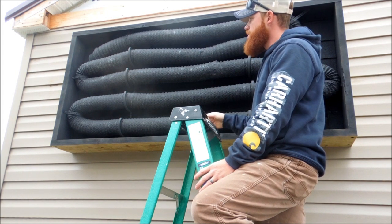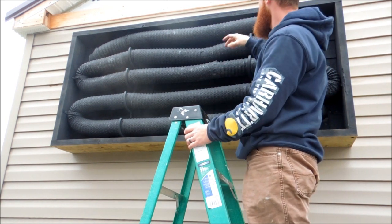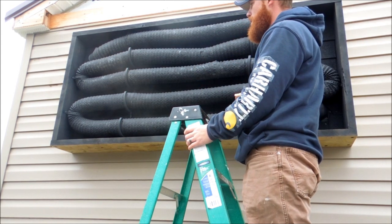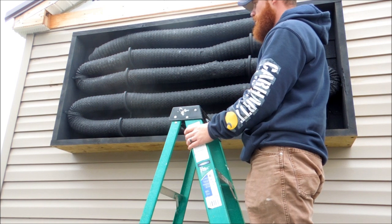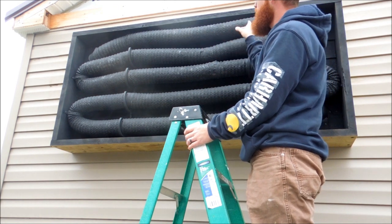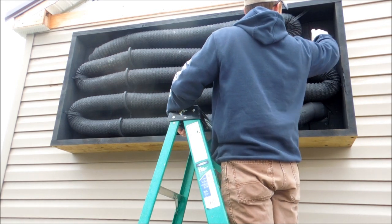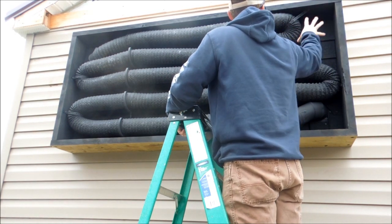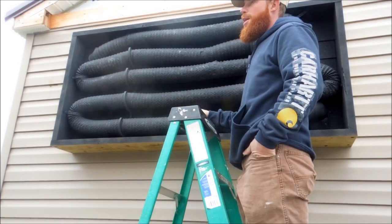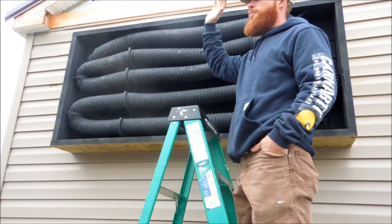I kind of snaked the duct in — the spacing isn't perfectly even. I started further apart down here when I should have started a little closer, and when I got to the top I ran out of space so they're tight up there. Before coming out here just for curiosity, I went inside where the outlet is and put my hand in front of it and I could feel warm air coming out of it.